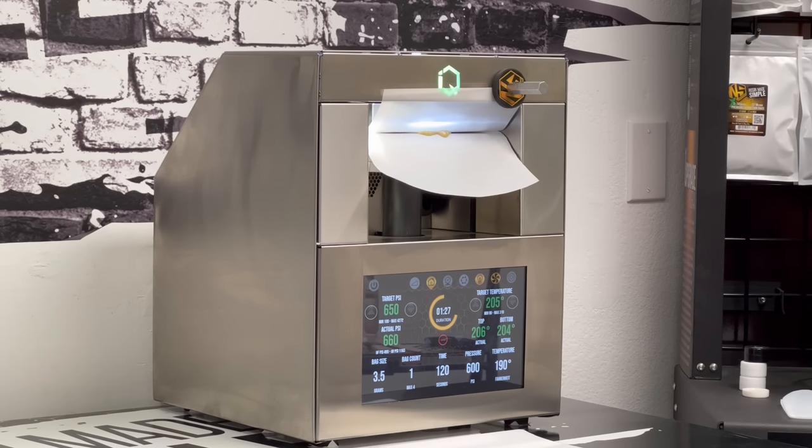If you guys are new to rosin — yes, with an O — it is the solventless product that you get by controlling heat and pressure from flour, which is just plain old cured bud, or from bubble hash. You can do high quality sift in many other ways. There are no chemicals involved. It is absolutely amazing. It's the strongest of all the concentrates in this form and what you can refine from this form. You can also take it into a THCA isolate form from rosin.